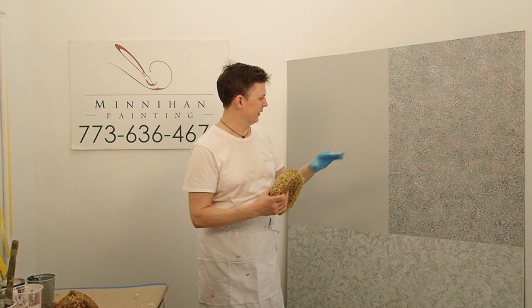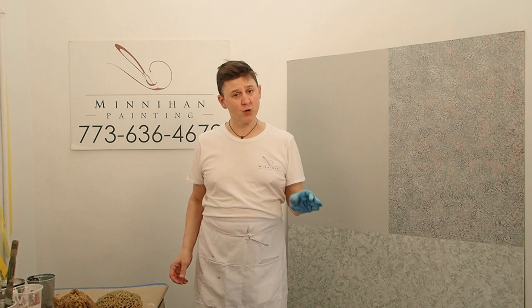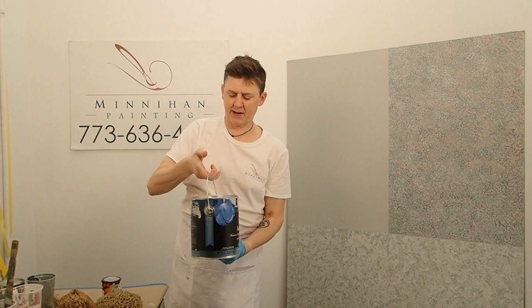This finish right here is what we're going to create today. There's actually three colors on a base coat, and I'm going to walk you through it as we do it — but this is the final product. As in the last video, the base coat is Metropolitan, a Benjamin Moore color, AF690.